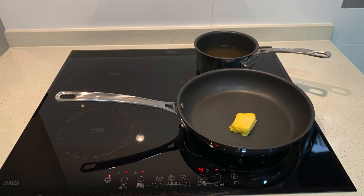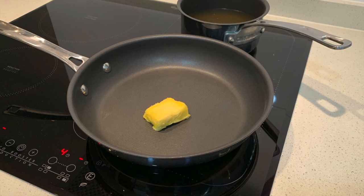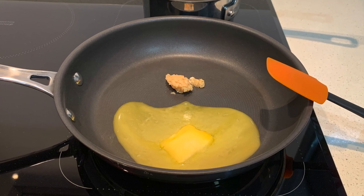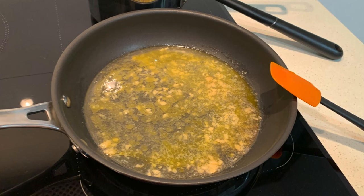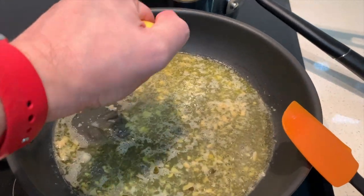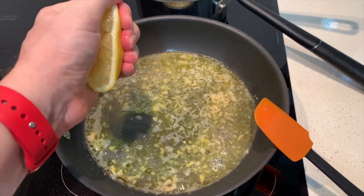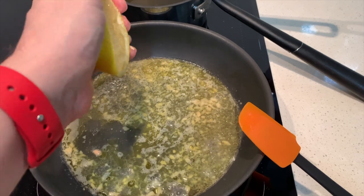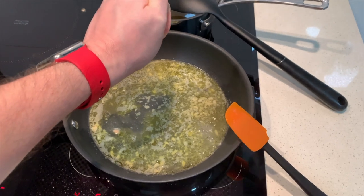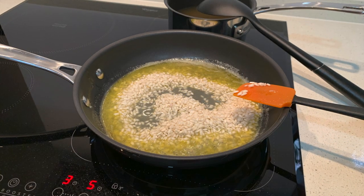We're going to melt the butter in our sauté pan. As the butter begins to melt, add your minced garlic — I use jarred minced garlic, but fresh works as well. Once your butter and garlic are coming to a boil on the stovetop, squeeze in your lemon. Depending on your strength, you can slice the lemon to let the juice come out a little bit easier.